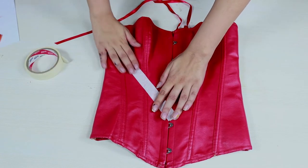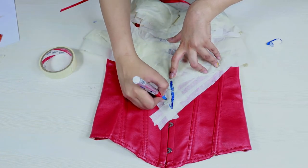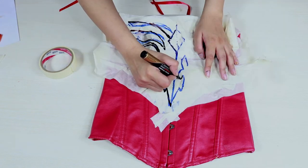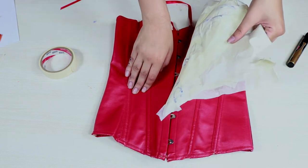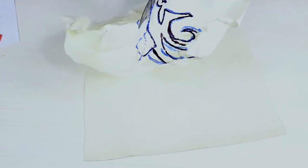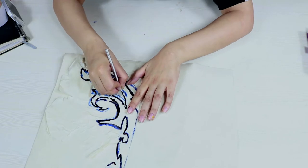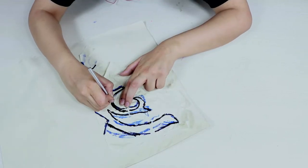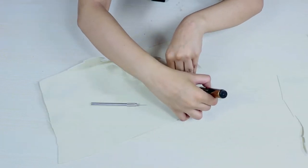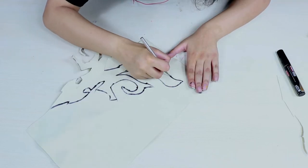Now take your corset and make sure that you line it up nicely with the masking tape and draw your pattern on one side. Once you are happy with the pattern, rip out the masking tape and then transfer this pattern onto a piece of foam. Once you are done tracing your pattern on a small piece of foam, do the exact same thing on a larger piece of foam and then cut it out.